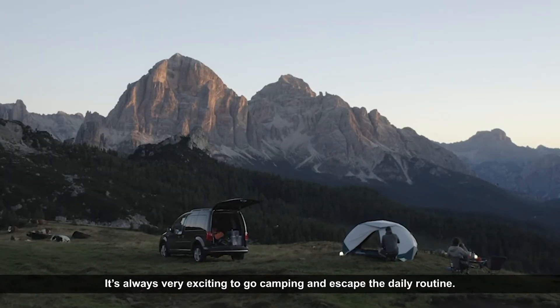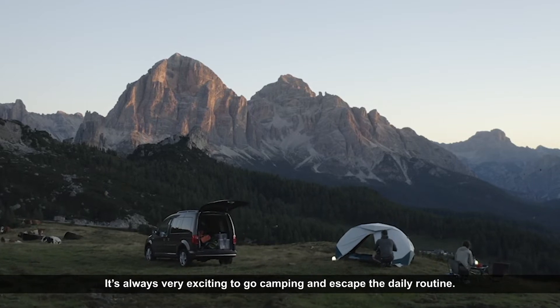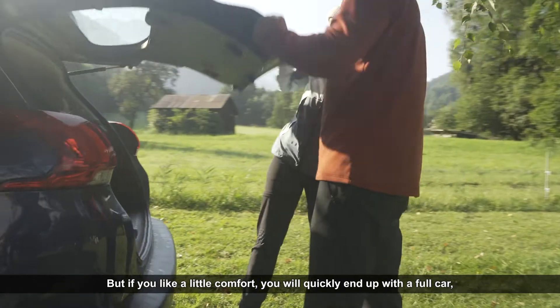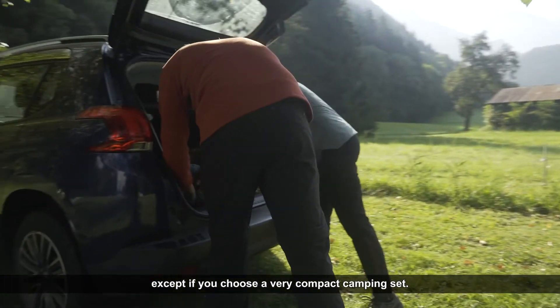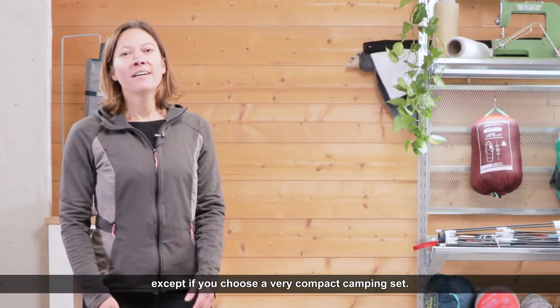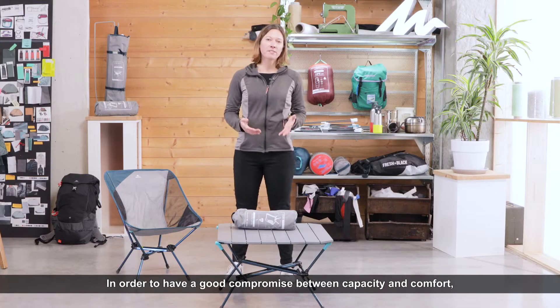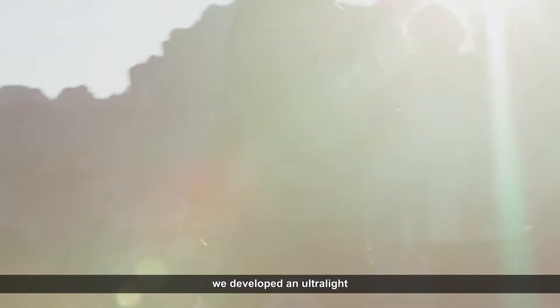It's always very exciting to go camping and escape the daily routine, but if you like a little comfort you'll quickly end up with a full car — except if you choose a very compact camping set. Hello, I'm Céline, product manager at Quechua. In order to have a good compromise between capacity and comfort, we developed an ultra-light and foldable camping chair.